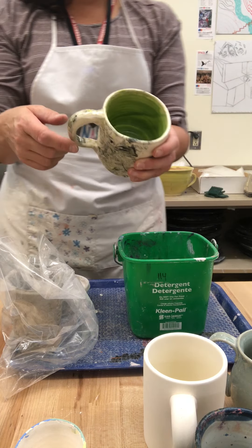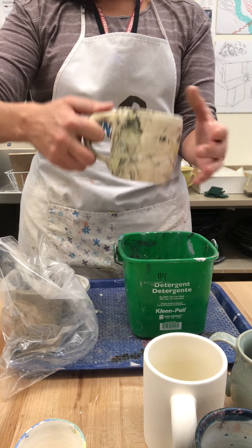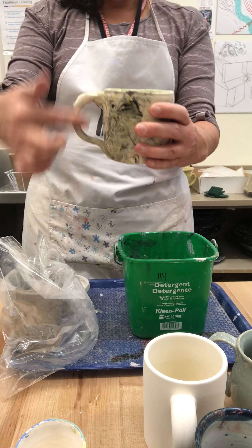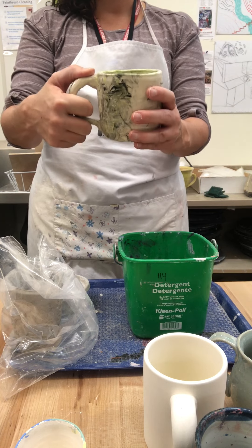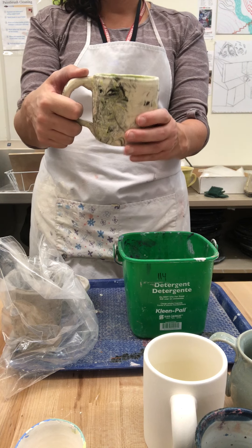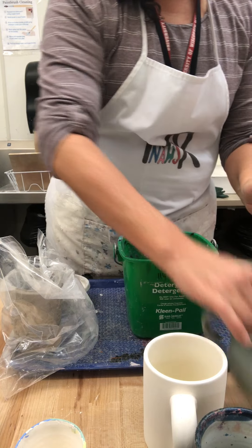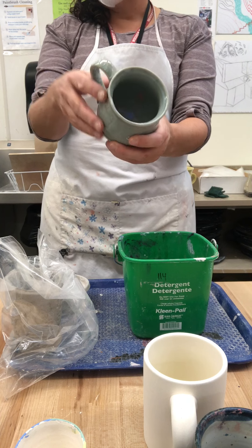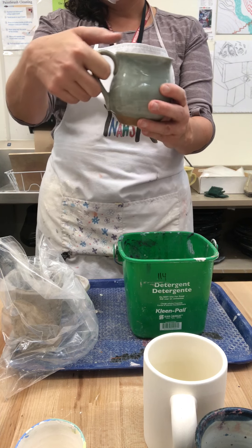The other thing to consider is how comfortable the handle is, so I'll pass some of these around. This one is a little far away from the mug and it's a little thick — feel it in your hand. Do you think it'll be comfortable? This mug is done with a marbling technique you're going to learn tomorrow. This one was bought at a store, thrown on the wheel, and the handle was handmade. Notice the difference between that handle and this one.